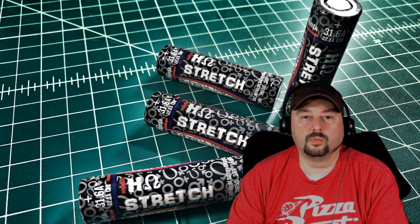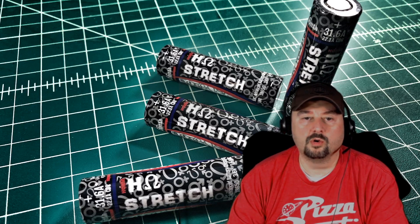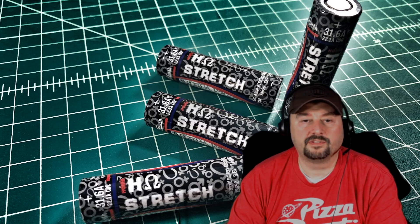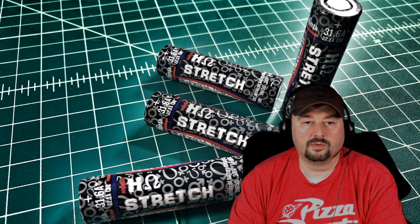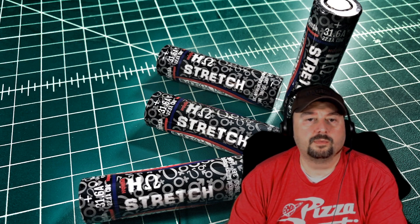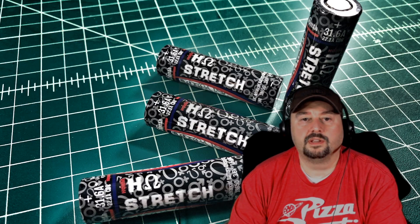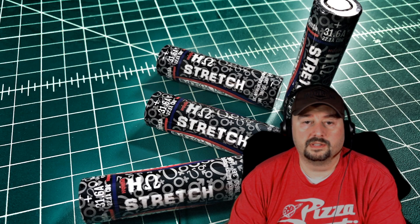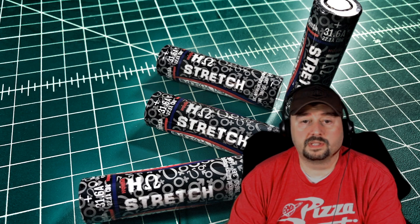Alright folks, so in today's video we are going to take a look at these Homestretch Lithium-Ion 18650 batteries. I did want to say a big thanks to a buddy of mine, KI5FWJ. He sent me these batteries to test them out, I really appreciate it. If you like this video, go ahead and click the thumbs up, subscribe, or share somewhere — it really helps the channel out. Thanks to everybody for watching. So, let's go ahead and get started.